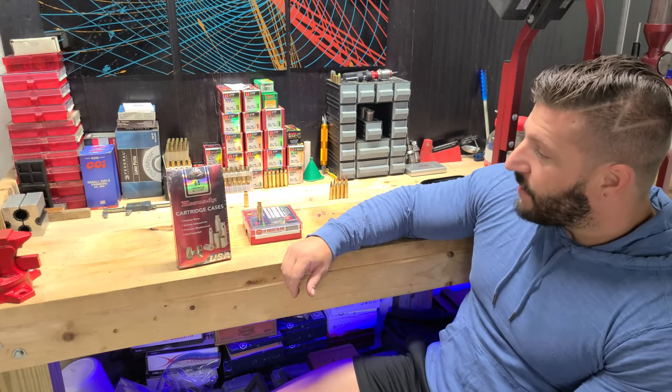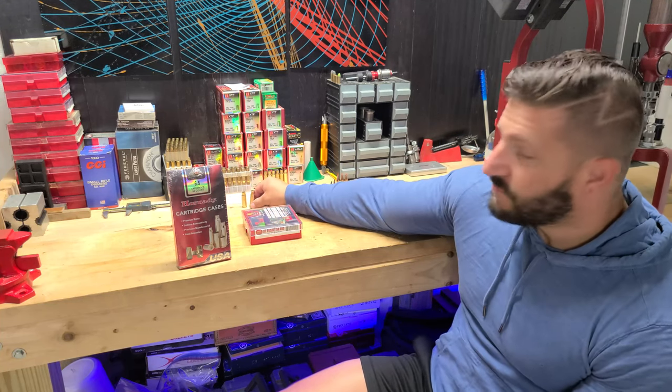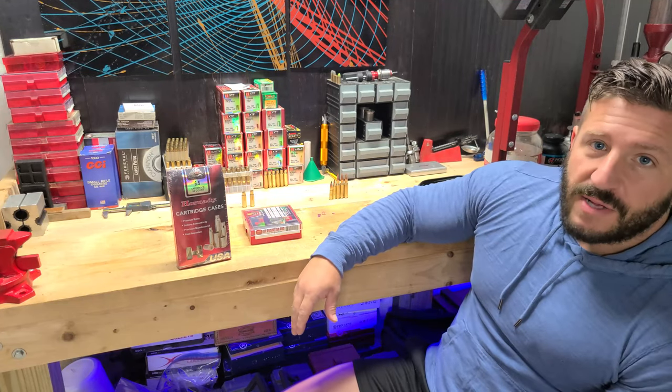And other than that, after that you trim the length and it's pretty easy. Let me show you what that process looks like.